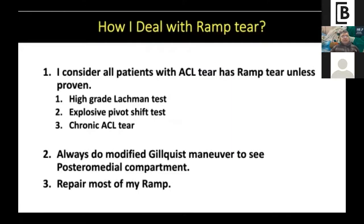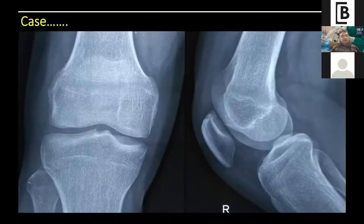This is a small animated video to understand the ramp lesion. The posterior horn of the meniscus doesn't attach directly to the posterior capsule — it attaches with two ligaments: superiorly the meniscocapsular ligament and inferiorly the meniscotibial ligament. If there is a tear of these ligaments that attach the meniscus to the posterior capsule, these lesions are called ramp tears. I consider all ACL patients as having a ramp tear unless proven otherwise — every patient undergoes a needle diagnosis of the posteromedial compartment.